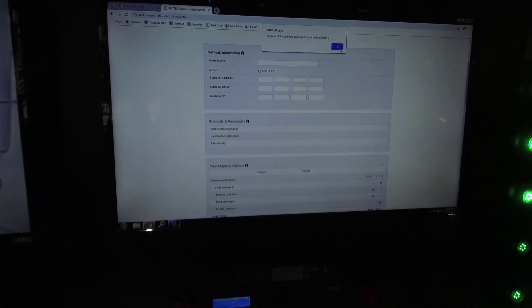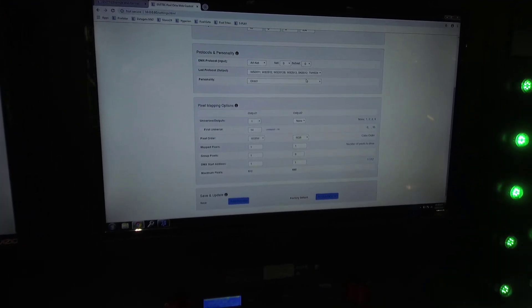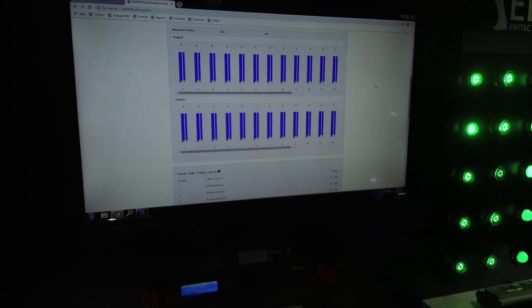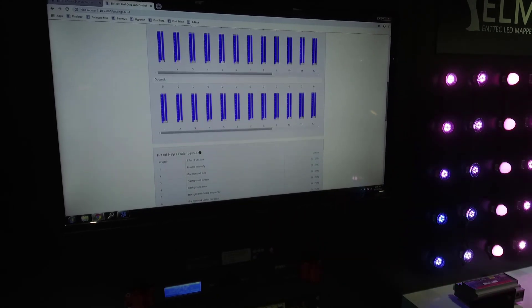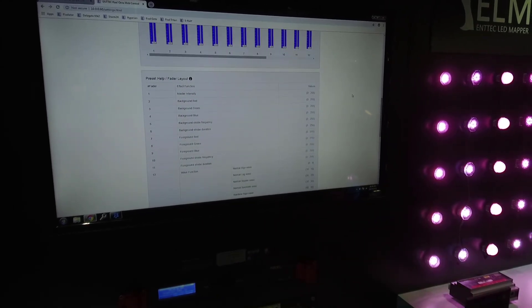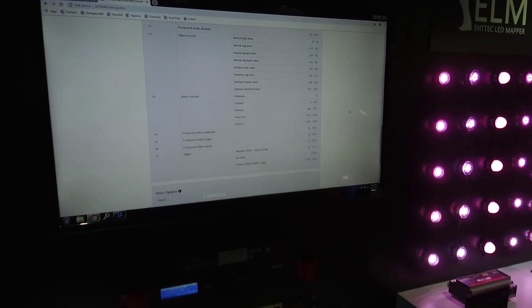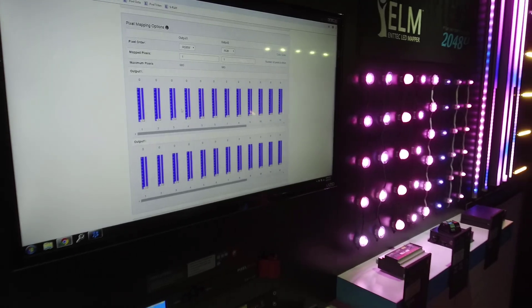One of those modes is direct, so that you can actually control your pixels like you normally would. One of the modes is a preset mode, and if you use the preset mode, you basically have 17 channels of DMX control built into the device. You can see here what each fader does, and using this, you can actually record your own presets without needing an external console.